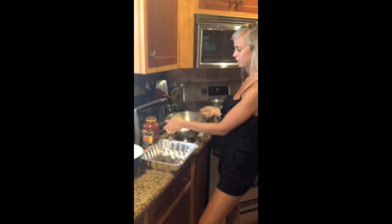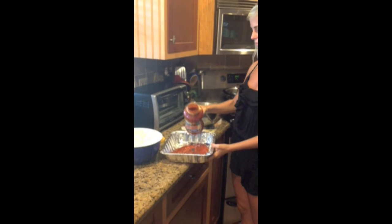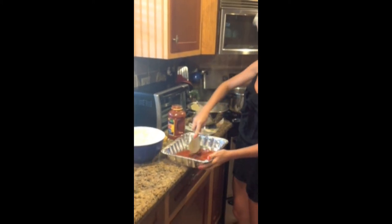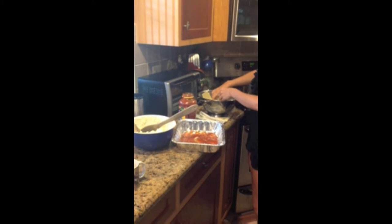After you have boiled and drained your noodles, you need a pan for your noodles. Just put a little layer of sauce on the bottom, spread the sauce, and then layer four noodles along the bottom.